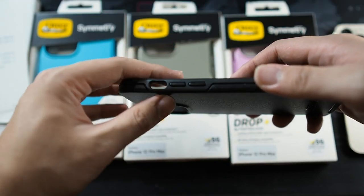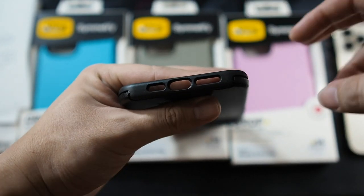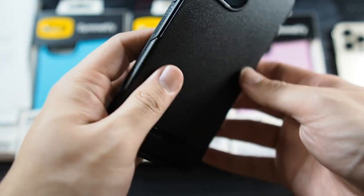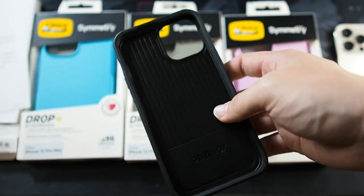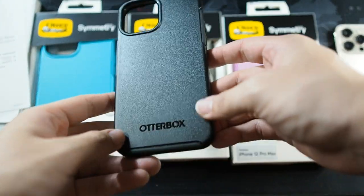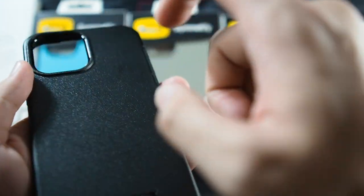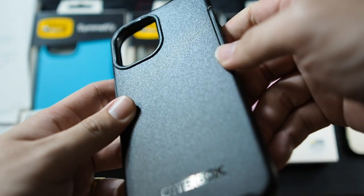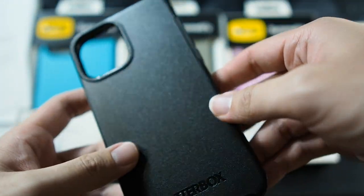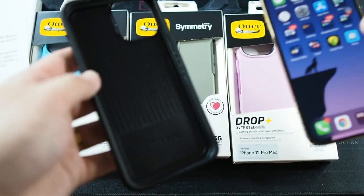On the left side there's a cutout for your mute and ring toggle, and also two real buttons for volume up and down. On the bottom are the usual cutouts for the mic, Lightning port, and speaker. On the right side we get Autobox branding with the power button. They've improved their buttons from the iPhone 11 series of Autobox Symmetry cases — these are really tactile. On the back there's Autobox branding and a large cutout for the triple lens setup. It's hard polycarbonate fused with TPU, and the exterior is textured — very rough — which prevents smudges and scratches.